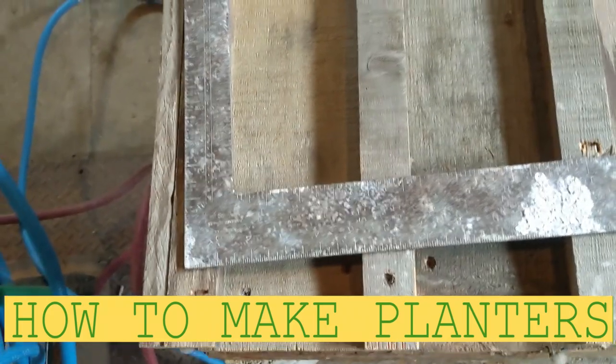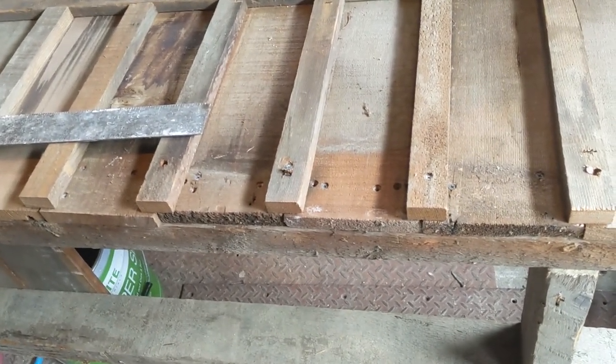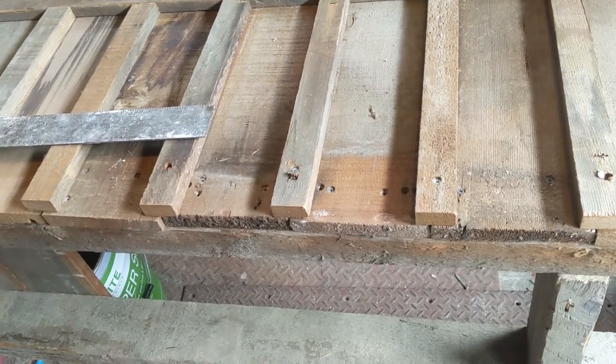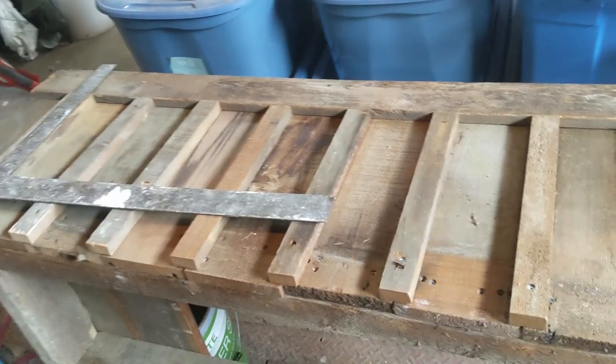Hello my friends, Bayanin here. In this video I'm just gonna show you how to make a planter. I just have some extra wood in here and I just plan to make a planter with this wood. This is a cedar fence, so I just took them apart because they just take space here in my shop. I just want to use them up.